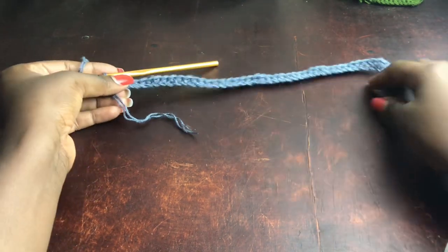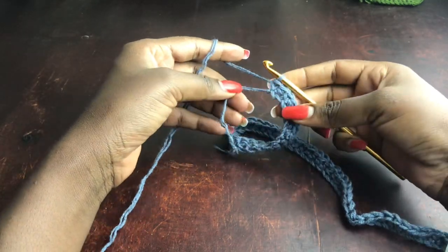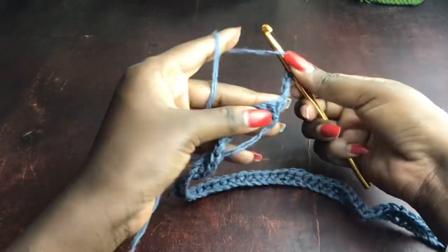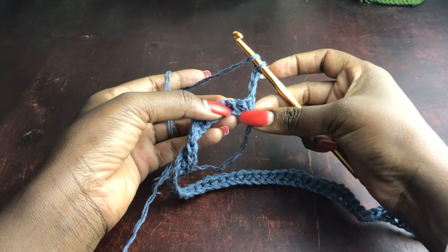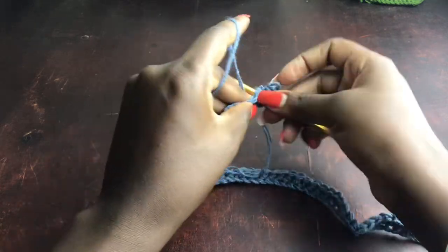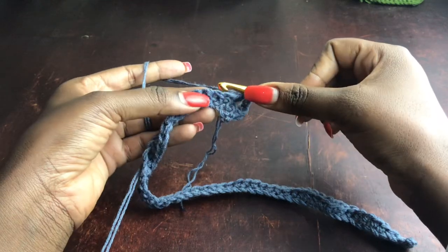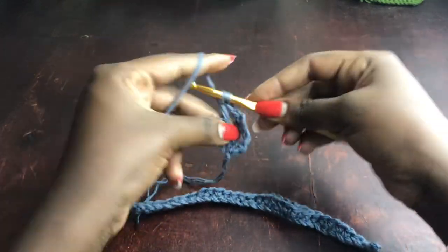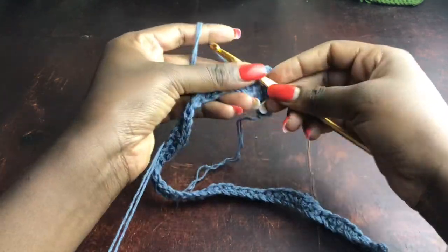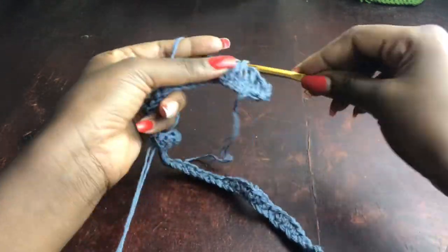I'll show you later why we need that extra stitch that makes the number non-divisible by two. Once you reach the end of the row, chain four and turn your work. I'm going to be working the mesh stitch — some of you may call it the filet stitch. Three of the chains act as a stitch, so skip the first and second stitches, and into the third work a double crochet, then chain one, skip one, work one double crochet into the next stitch, and repeat all the way.